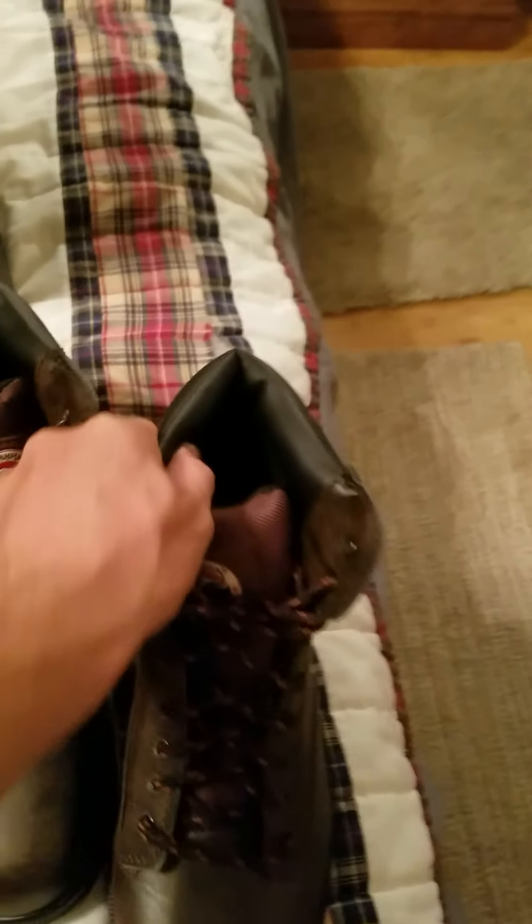They do have decent padding around the ankle or shin, and then on the sole really nice padding as well.